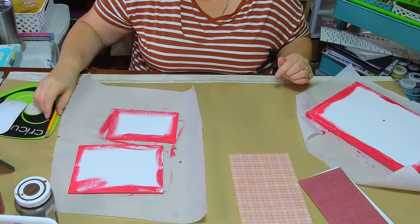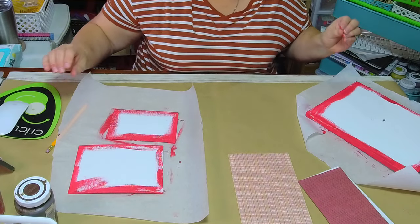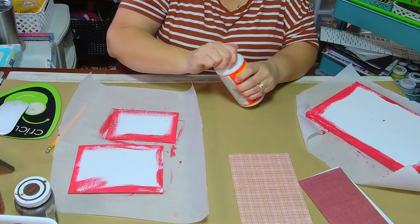I'm so glad you are all here — whether you're watching now or on the replay. I'm going to Mod Podge this on and I'm using the heat transfer method for the Mod Podge.